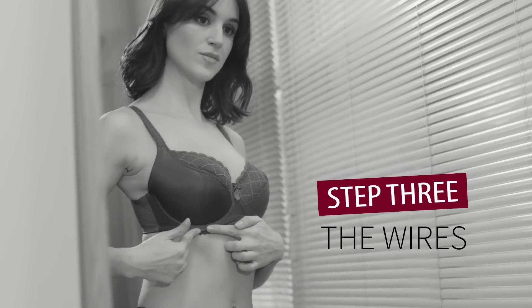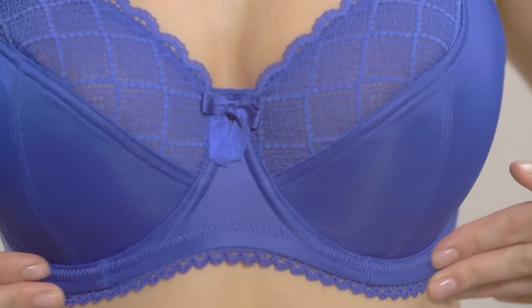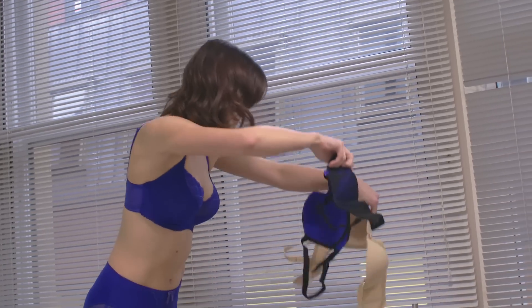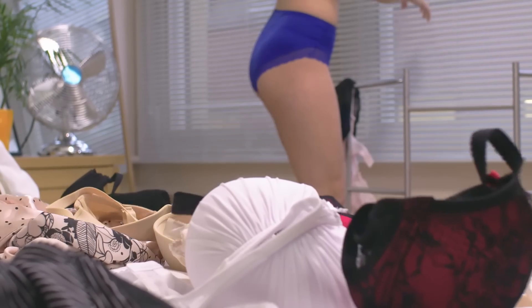Number three: the wires. Ideally the wire should sit flat to your chest, both in the center and all around. A definite no-no is the wire sitting on your boobs — if this is happening, you need a larger cup. Also check out our different styles to find a shape of wire and cup that suits you best, with so many options: plunge, balconet, full cup, half cup, padded, and non-padded.